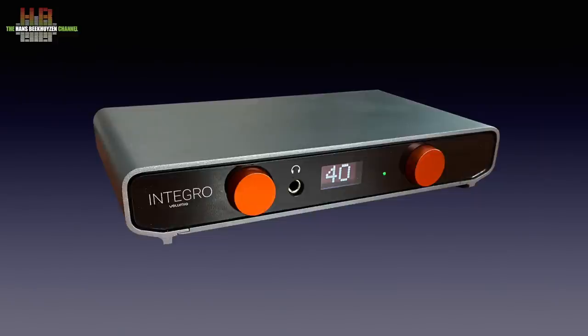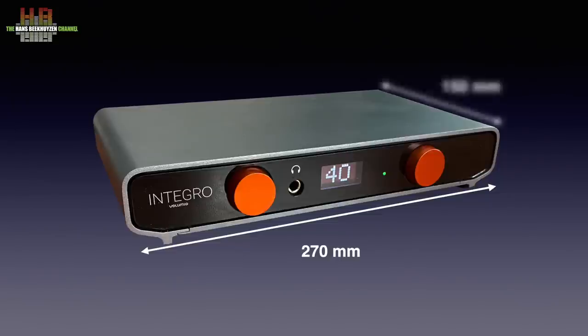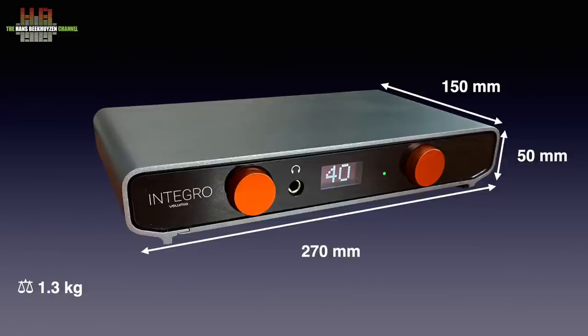The Integro is an elegant little amp that is typically Italian by design, and it is also built in Italy. The outside is of grey anodized aluminium with a black perspex front and black metal rear. It measures 270 x 150 x 50 mm and weighs 1.3 kg, excluding the external power brick that can easily be hidden behind the Integro.